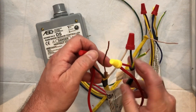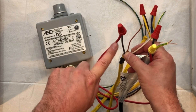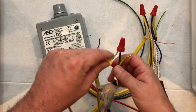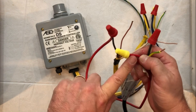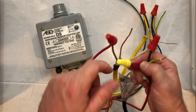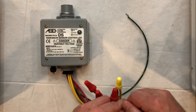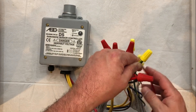For our second snow melt mat, we have one line coming from the circuit breaker going to a red wire. We have the second line from our circuit breaker going to the snow melt mat, and then we have the second red wire from the controller going to the second lead wire from our snow melt mat. Finally, we're going to take all our ground wires and wire nut all our ground wires together, and that completes our wiring job.